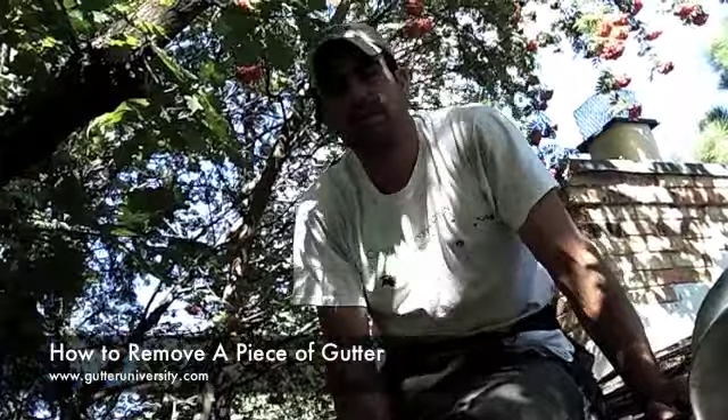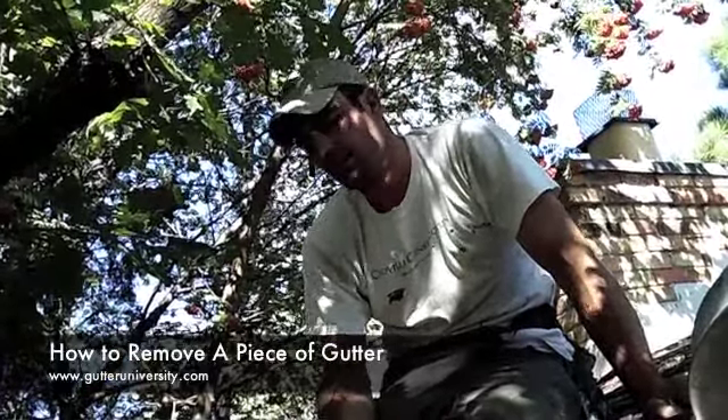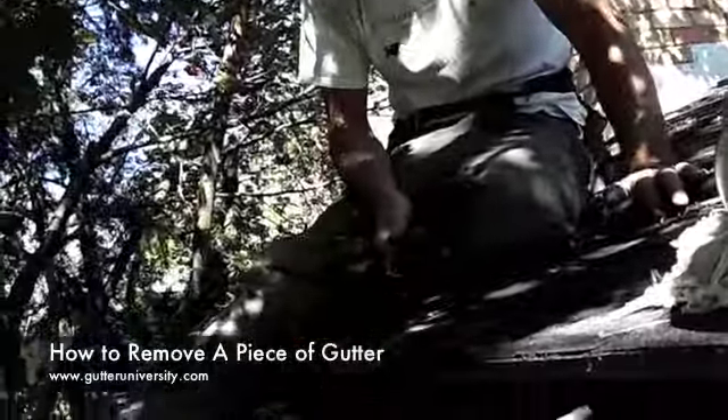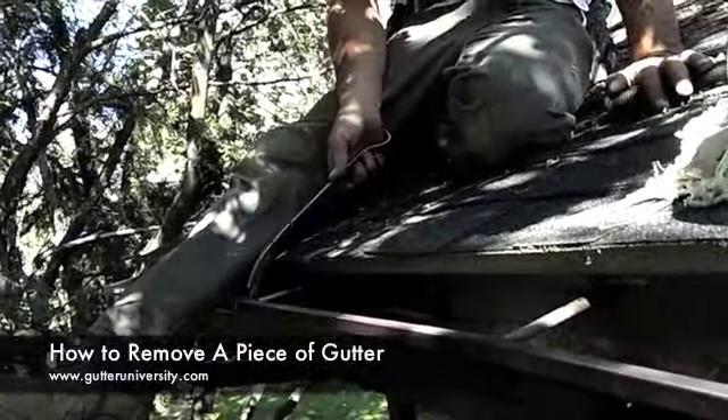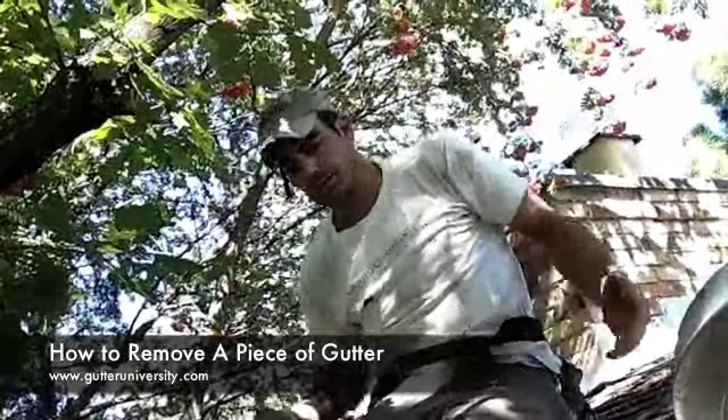I'm Mark Cruelli with GutterUniversity.com and I'm up here on the roof and I'm going to show you how to remove a piece of gutter. This is old aluminum gutter that has the old spikes and ferrules and I will show you what these are when we pull them. Essentially what we're doing here is tearing off the old piece so that we can slip the new piece in.